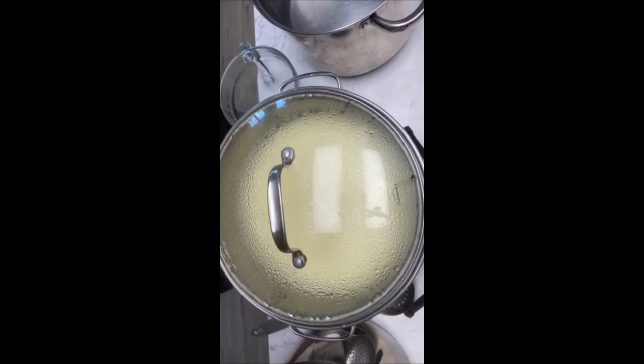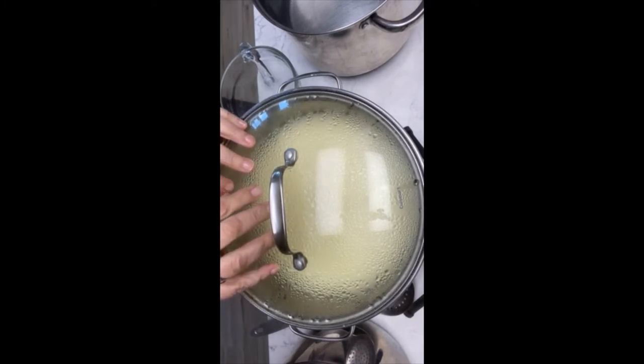You stirred your curds for 10 minutes and then let them sit and settle to the bottom of your pot, leaving the lid on. The reason we leave it covered is we want to maintain the temperature as much as possible, because that temperature is helping to separate the curds and whey. It's important to getting a good solid curd and not having a bitter cheese at the end of the day. So grab that hot water heated up to 104 to 106 degrees and take the lid off your pot.